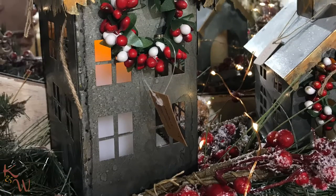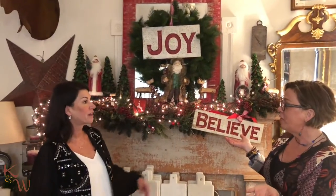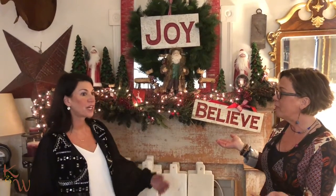So we said, let's do a mantle in a bag. That means we'll have various styles and you'll be able to pick up a bag and leave the store with the contents of an entire mantle set up just like this. That was a great way to describe it.